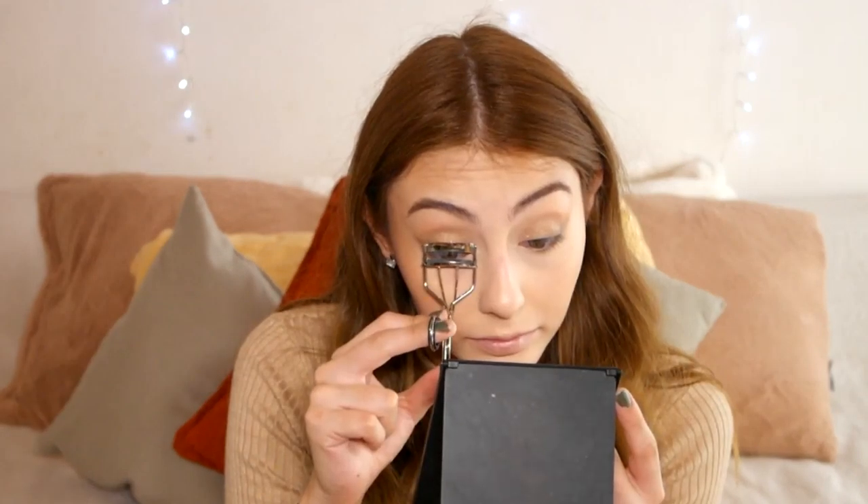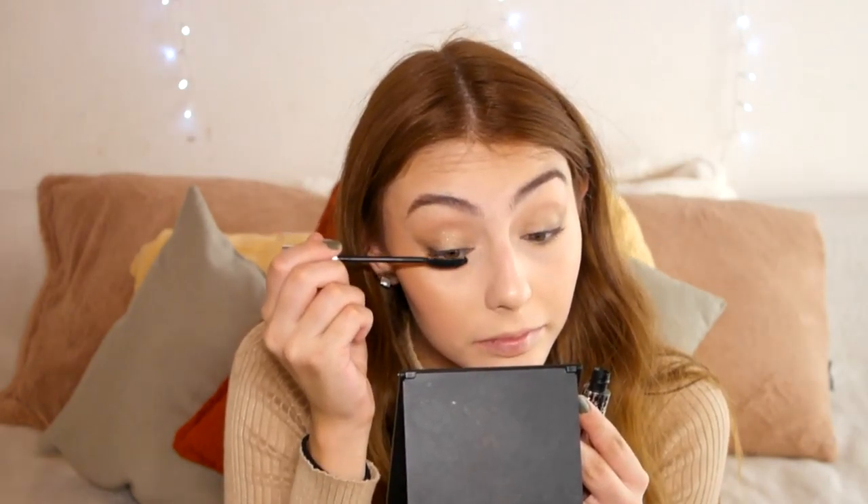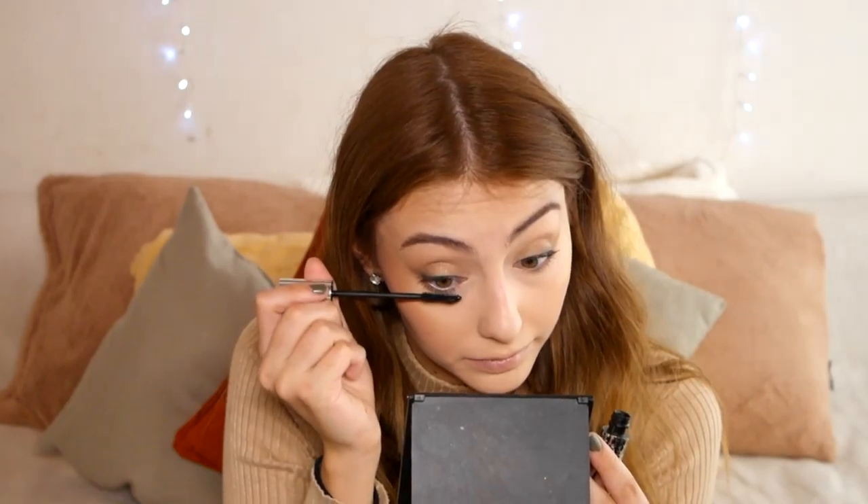Next I'm curling my eyelashes, giving them a good curl. I decided to go ahead and use false lashes after all. I'm applying mascara — this is the Dior Show Iconic mascara, which I've never used on my channel before — to both my upper and lower lashes.